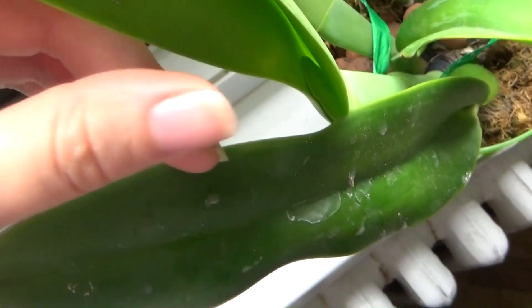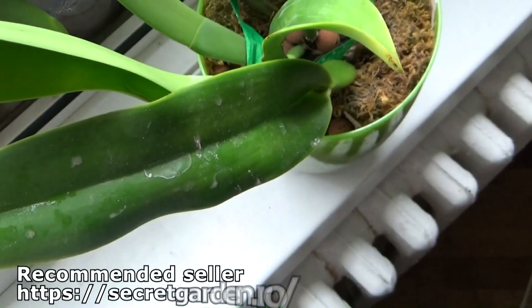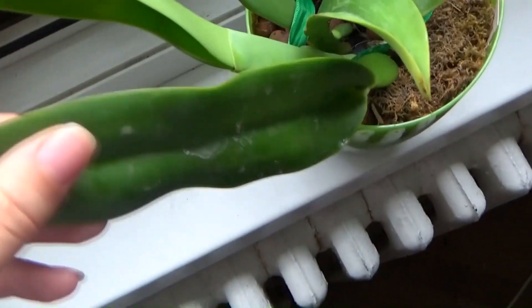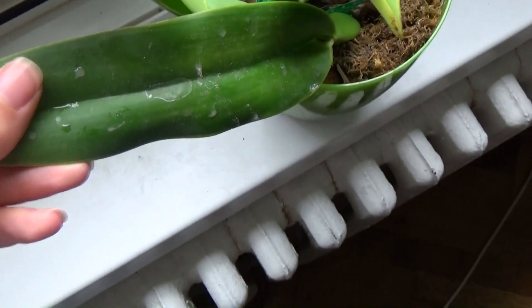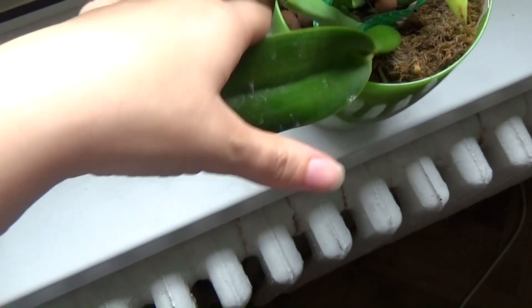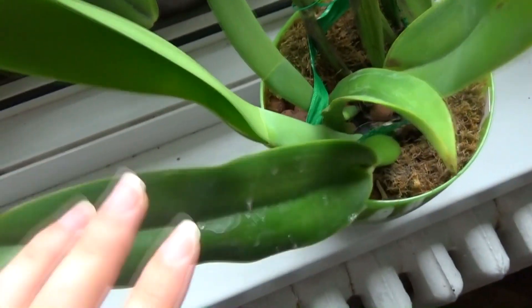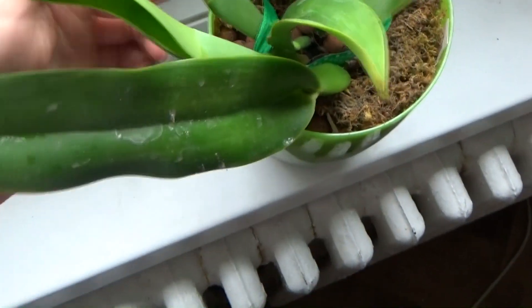This was not flowering size when I got it about three or four years ago, so now it's quite a large plant. I need to wash it a bit — of course it is growing outdoors. I am going to put a stake and properly stake this growth, but from the pseudobulb and not from the leaf.